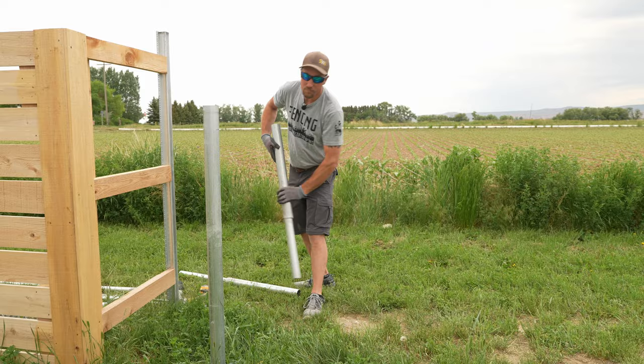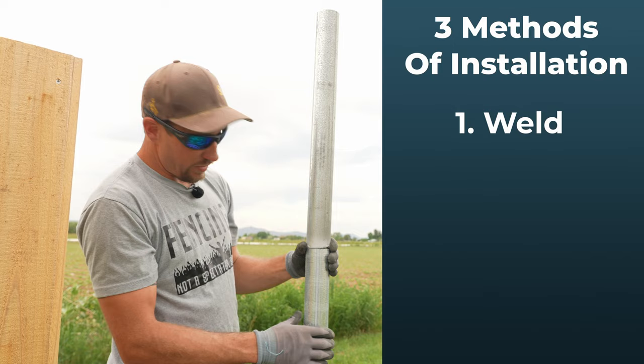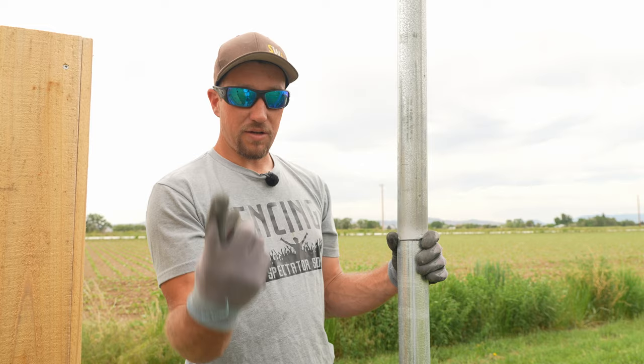We've got these handy post extensions. You can install them three ways: you can weld the seam, self-tap it, or through-bolt it. We're going to demonstrate two options — the self-tapping method and the through-bolt method. There are links down below for the extensions.